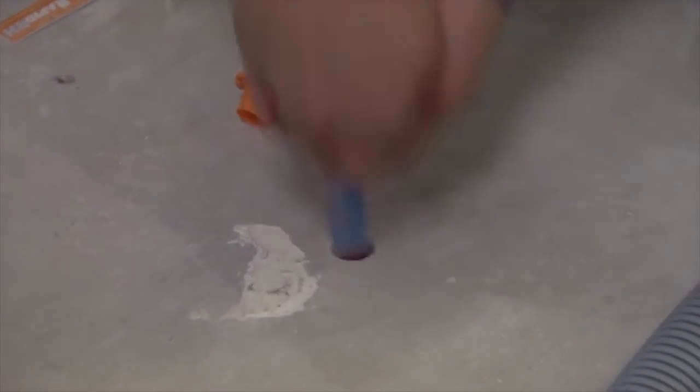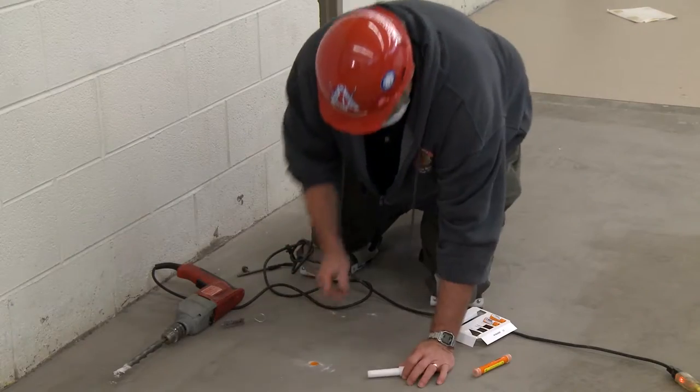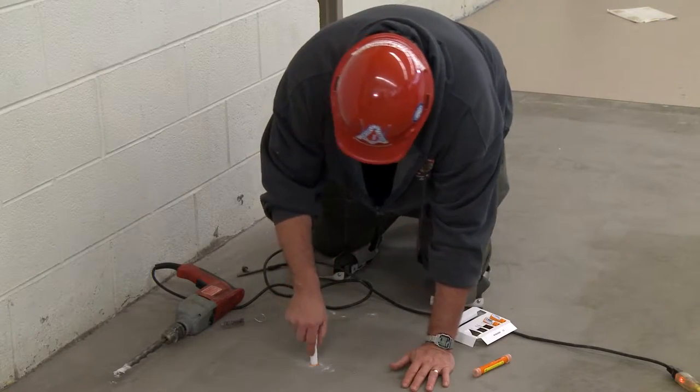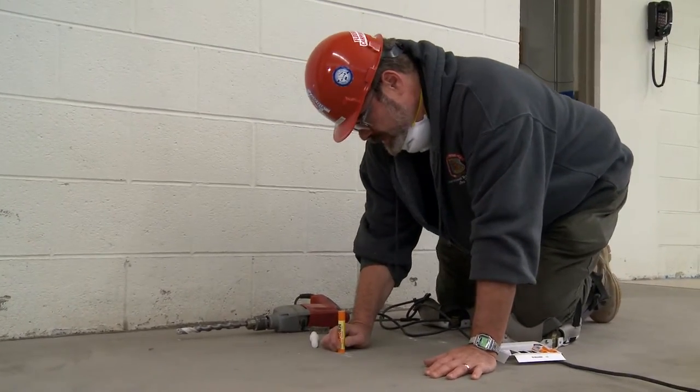Tom, you mentioned and stressed the importance of moisture testing. What is actually involved in it and the reason for it? Well, Bruce, with today's adhesives being green in nature, they don't stick as well as they did in the past. So testing for moisture is a very important thing that we have to do with all flooring materials. Some materials require less than others. We take a test and then we identify what the problem is before it's a problem.